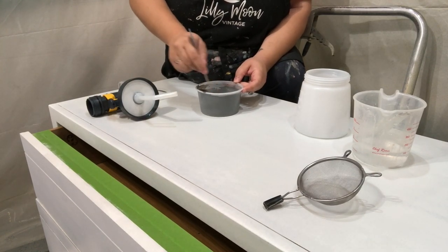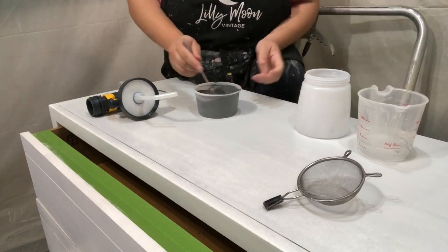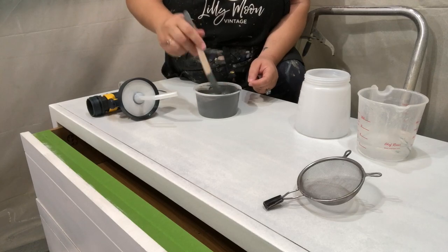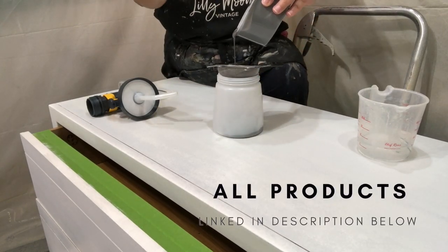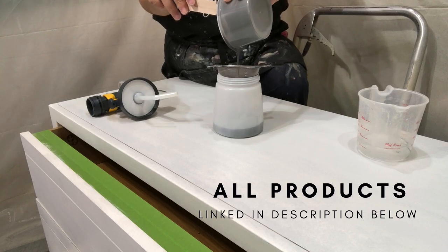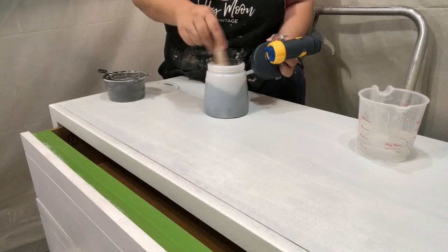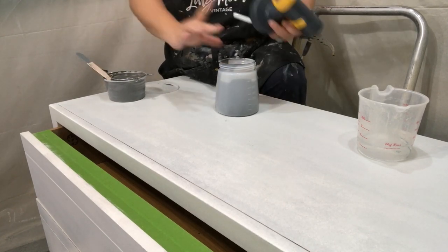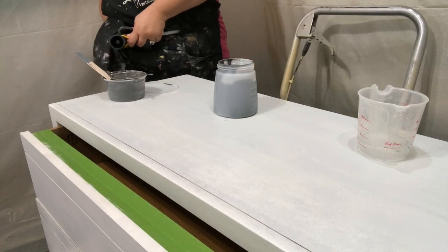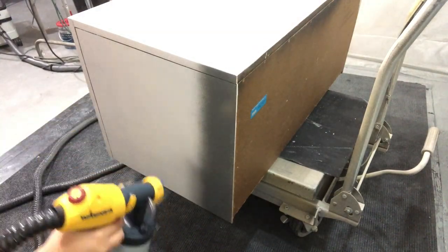I'm going to be using Silk paint again, and this time I decided to mix up a custom color. This is just a 50/50 mix of Black Sands and Wharf, and it's going to give me a very nice deep, almost charcoal gray color. As you can see, I am sifting my paint as usual — as I recommended in my last video — and I'm going to be using my Wagner Flexio 5000 to go ahead and spray this onto my piece.